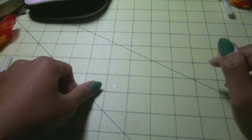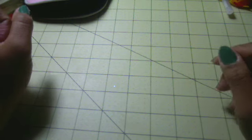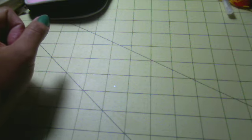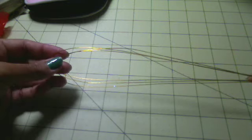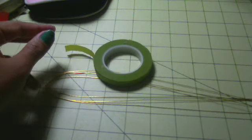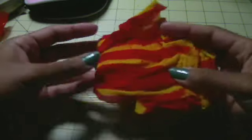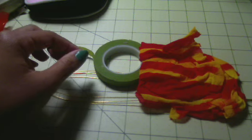Today I'm going to make a flower — a rose — and I call it a fancy rose. For materials, you need wire. Today I'm going to use a metallic wire in golden color, 24 gauge. You need some floral tape, and of course you need nylon. Today I'm going to use a two-color combination because I like when the colors blend together.